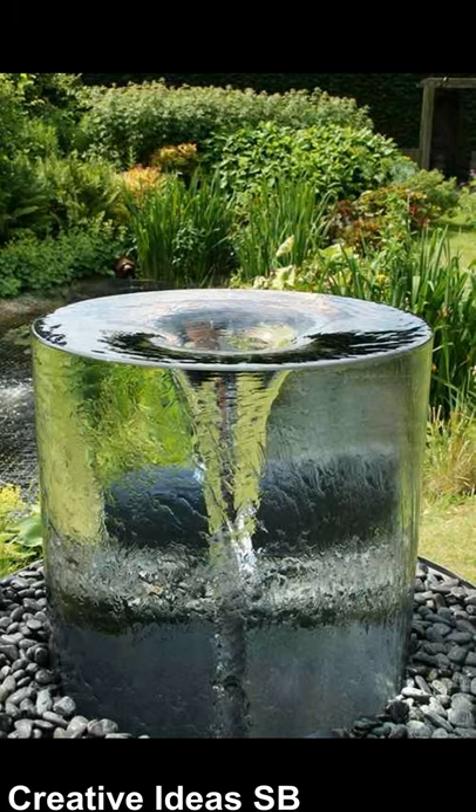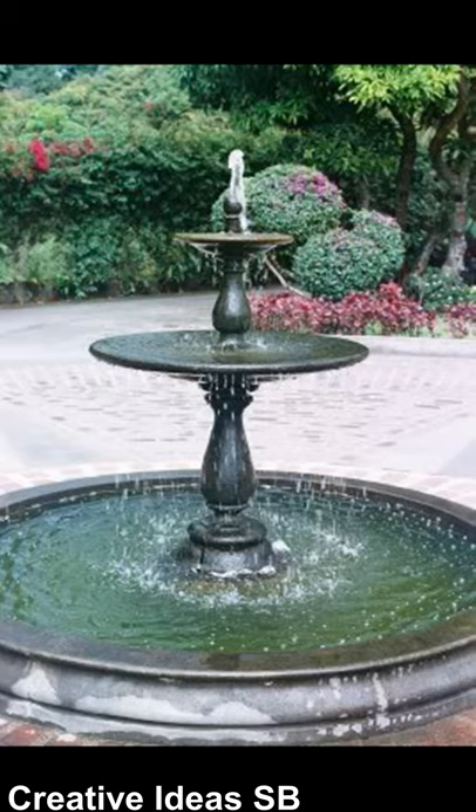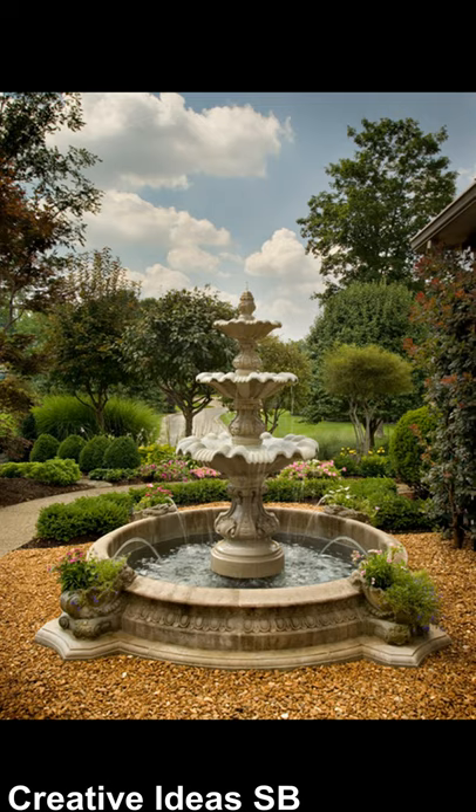Hello my dear friends! In this video I present you a few ideas about rustic, modern and DIY fountains.